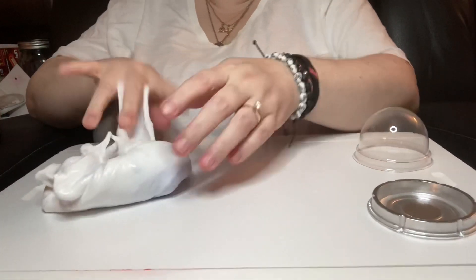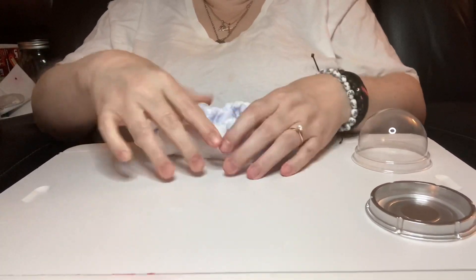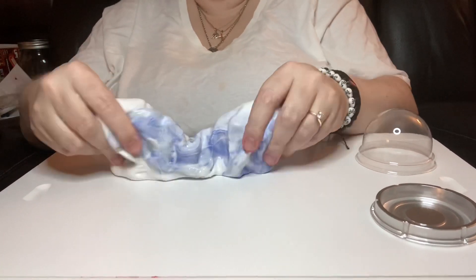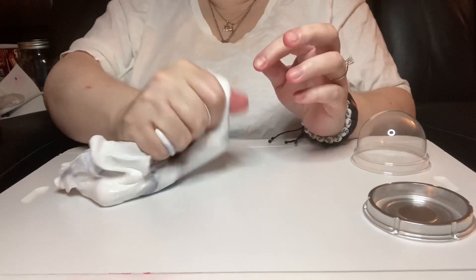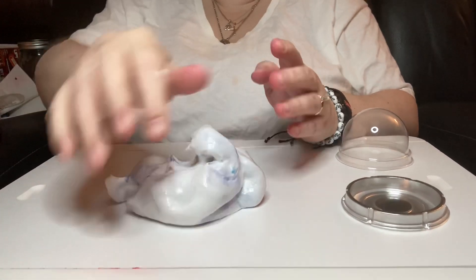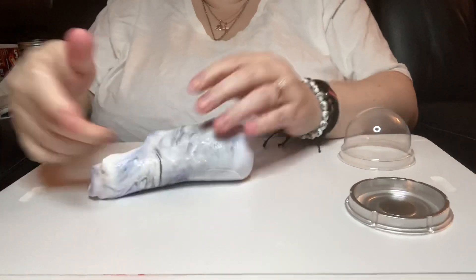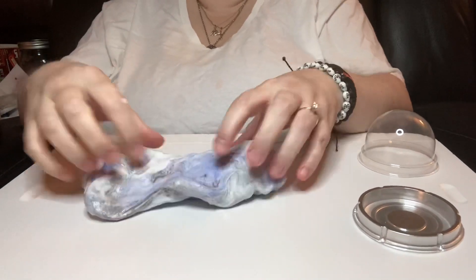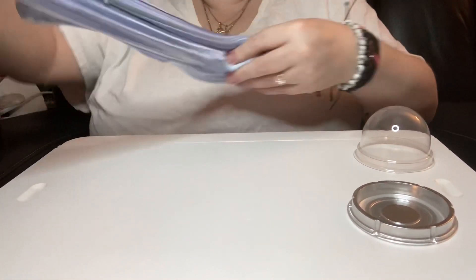So we're gonna smash the clay. I know I didn't really want to do it either, but that's why I bought it. I just love these DIY slimes because you start out with one thing and you end up with something totally different and sometimes unexpected — and that's what I get a kick out of.